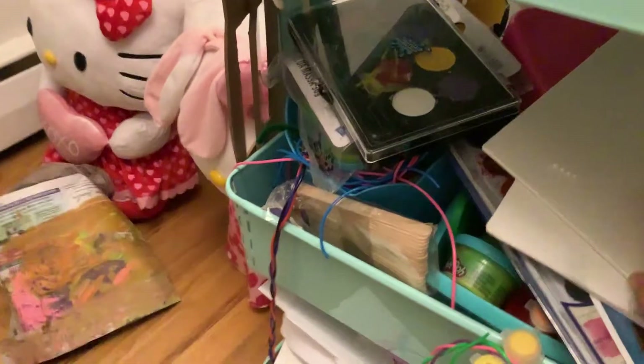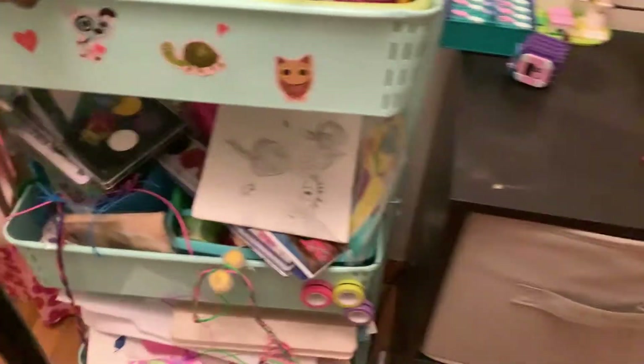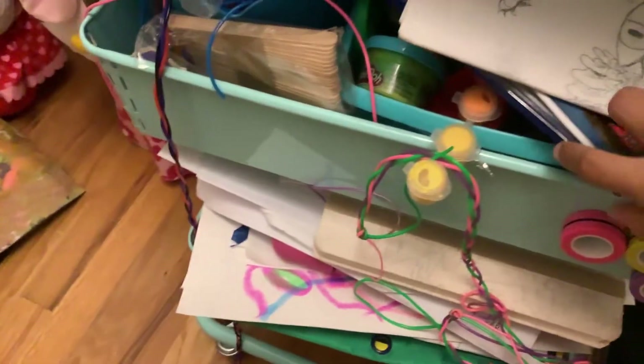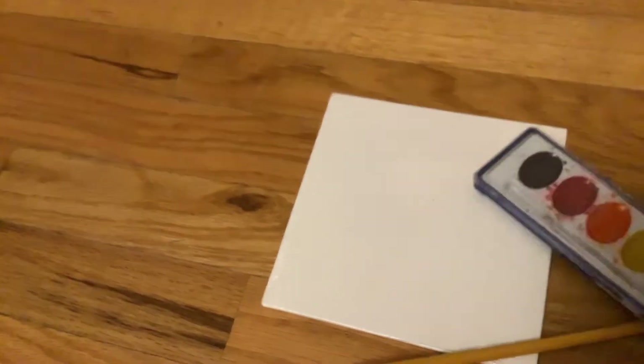Let's draw. I'm going to paint. Okay, I'm just going to flip — right here.